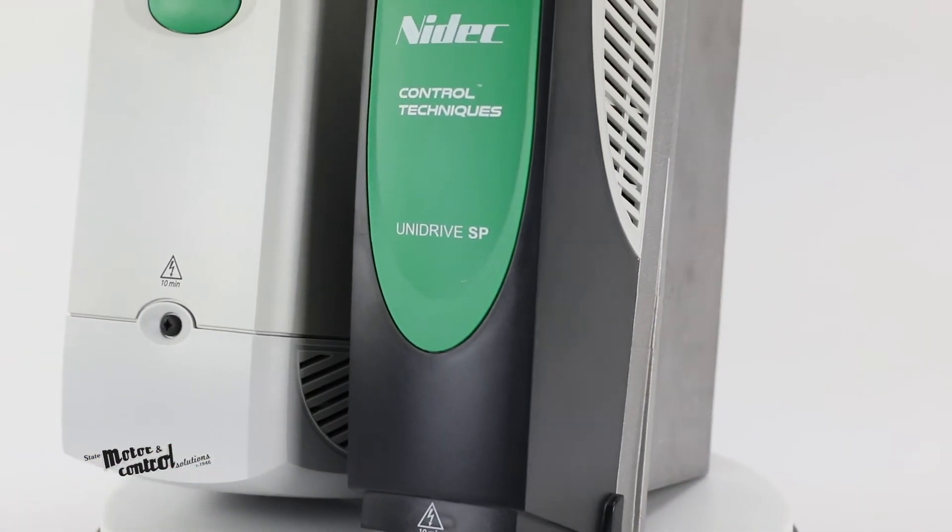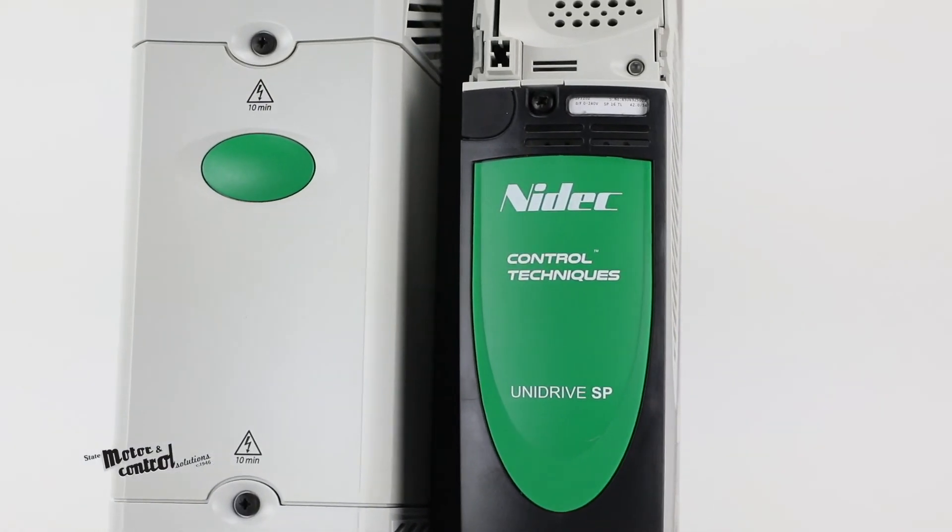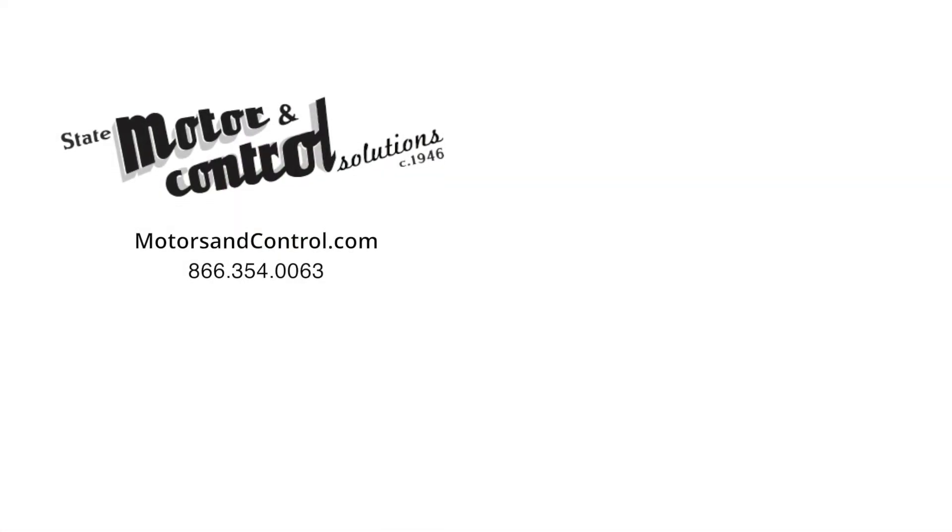To learn more about the Unidrive SP Series and other motor drive solutions for your application, contact our experts today.